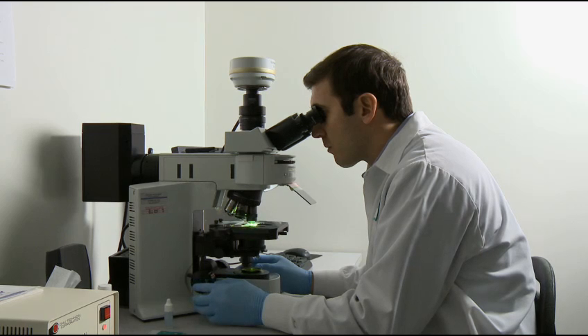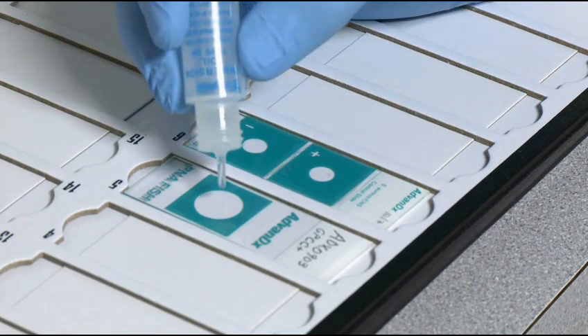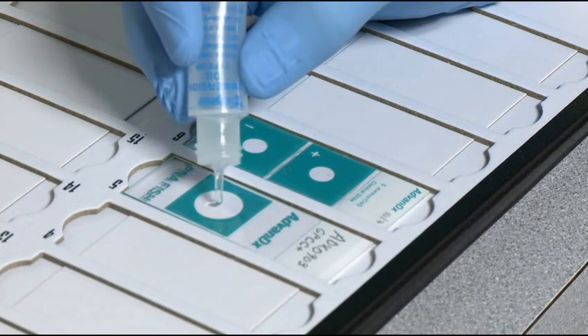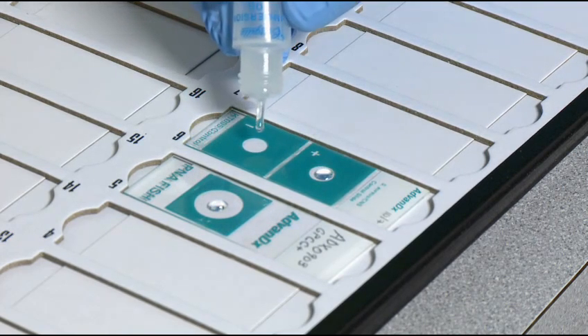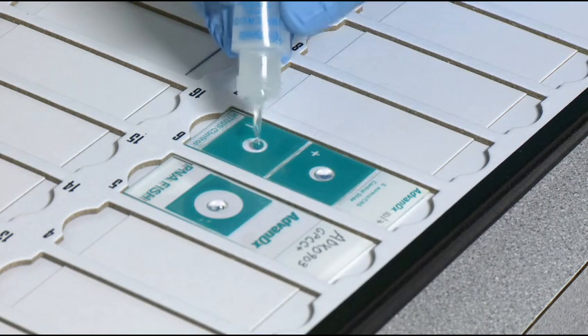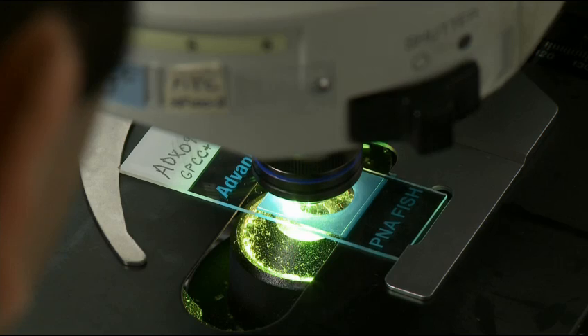The slides are now ready for examination. Add a drop of immersion oil to each cover slip. Start by examining the positive and negative controls, followed by the sample slides.